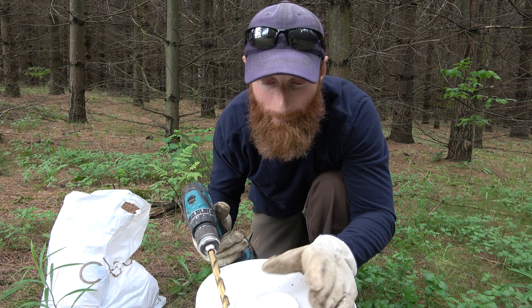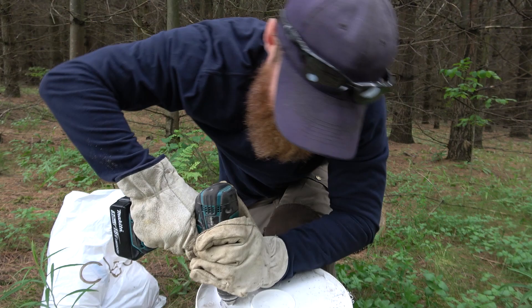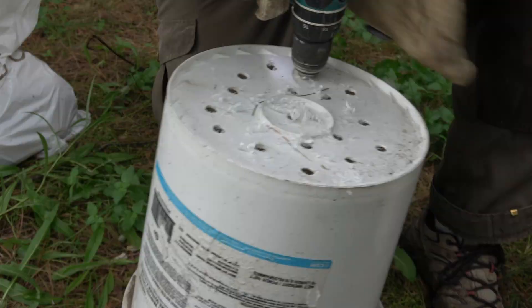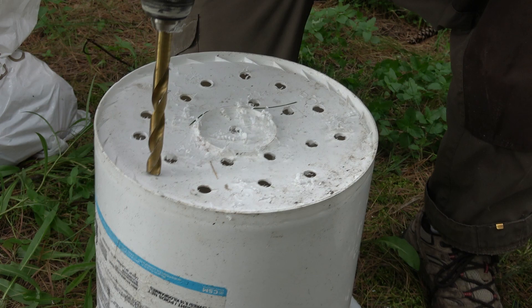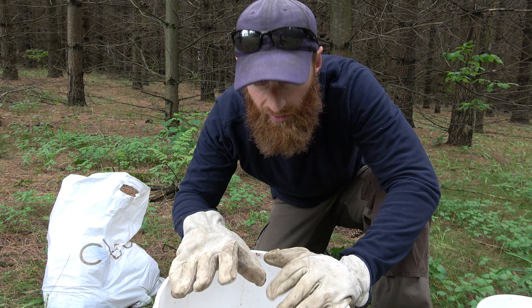So we've got a three eighths inch drill bit, and all I'm going to do is pop a bunch of holes in it. This is going to become a maggot feeder. We're just going to punch a bunch of holes in the bottom here, because we want the maggots to fall out after they hatch. We don't want them to have a party inside — we want them to fall down into the water and get eaten by our trout. Okay, so that's step number one. We've got our holes all drilled up.